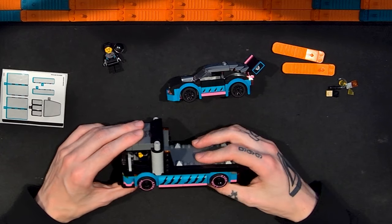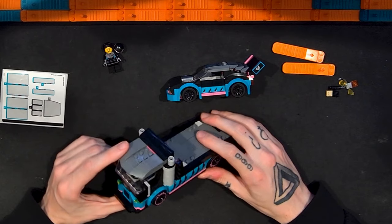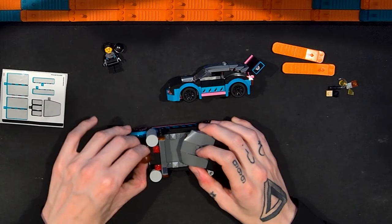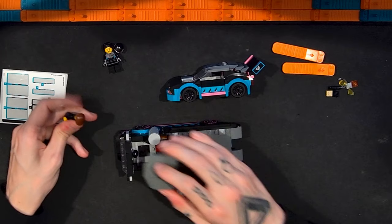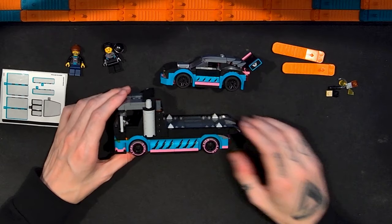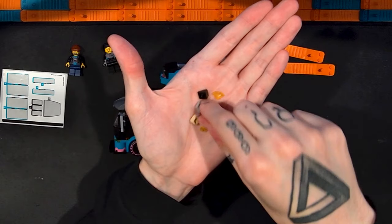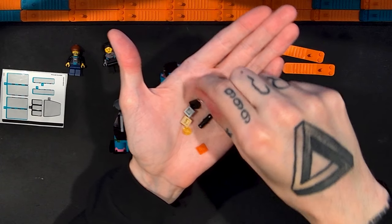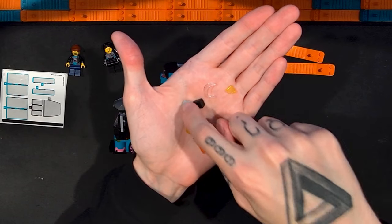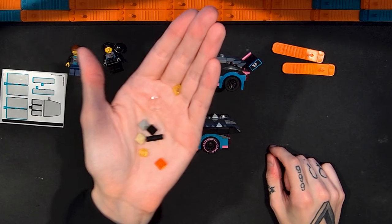The build was fun and not terribly difficult — it's a six-plus set, but it looks really good. I'm very pleased with it. As far as the minifigures go, they're okay — they're city minifigures, so that's about right. As for extra pieces, you get a couple including translucent light pieces, a visor for the race helmet, a Technic pin, a pyramid piece, a cheese wedge, and a one-by-one plate — all the typical little pieces.